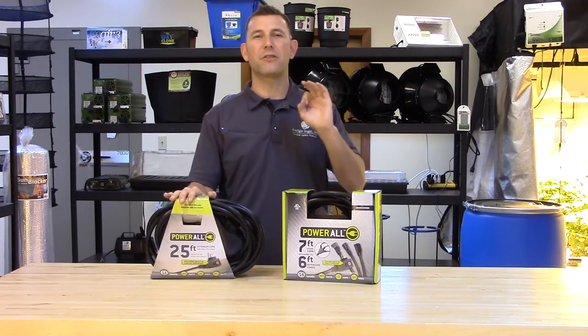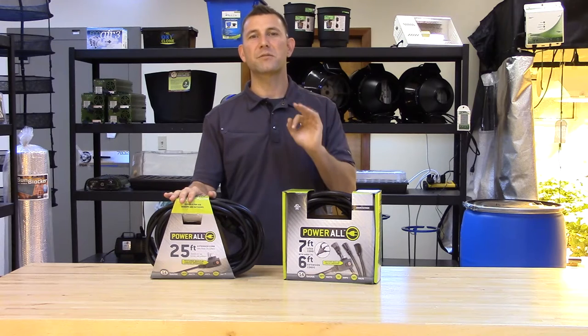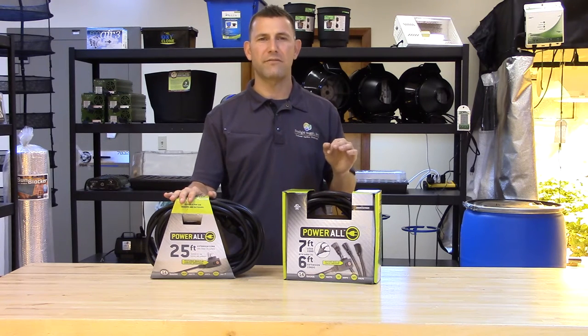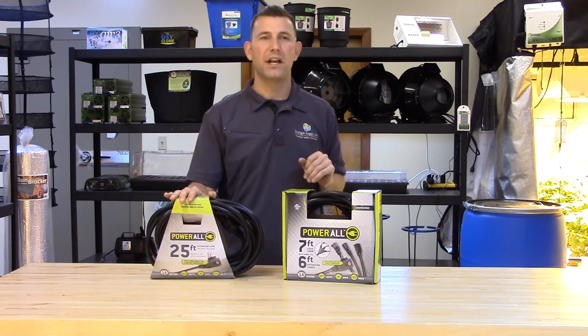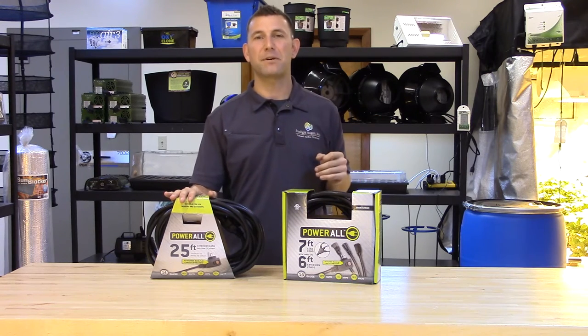This extension cord is the perfect power supply to run multiple low amperage accessories such as pumps and inline or oscillating fans across your grow room. This multi-use cord is 25 feet long and has a 15 amp capacity.